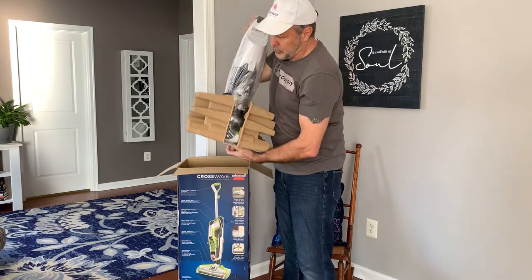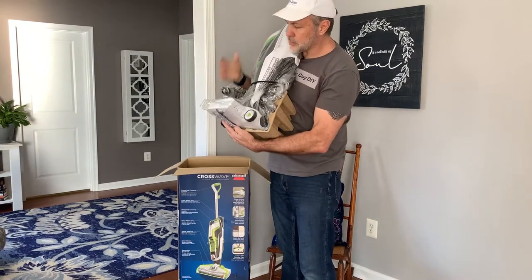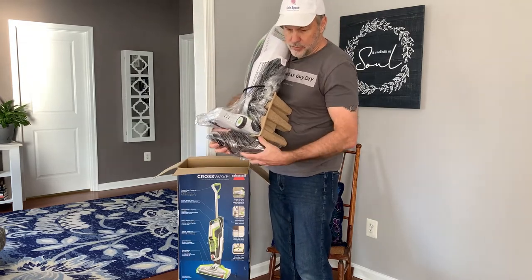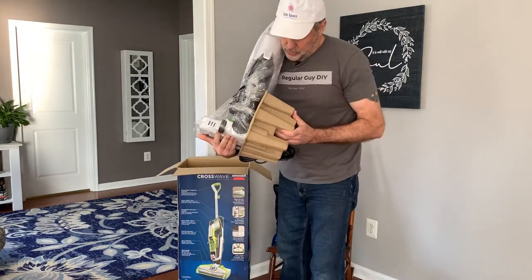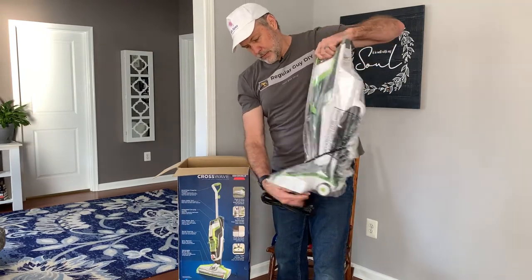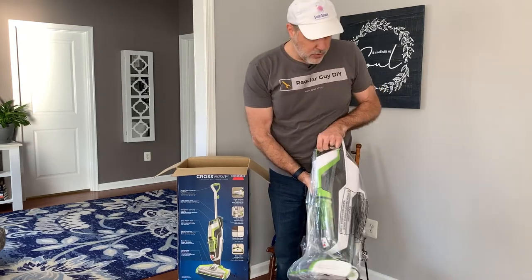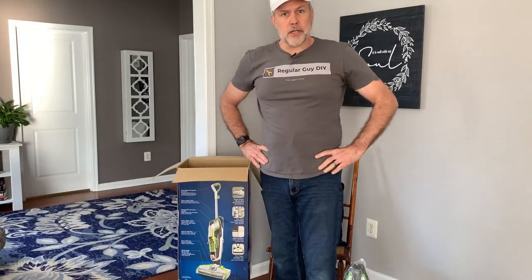This appears to be our cleaning detergent tank. And here we go — not too much to assemble. Install the handle, mount the bracket that appears to be for the cord, put the roller on, and let's go.